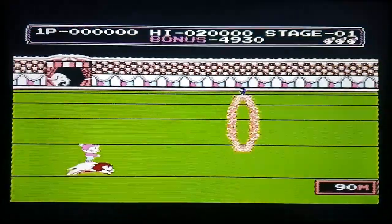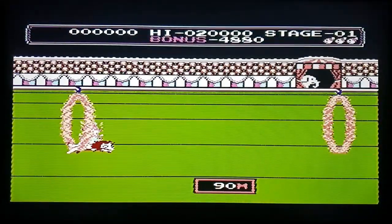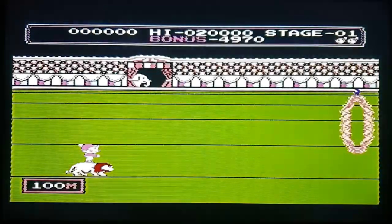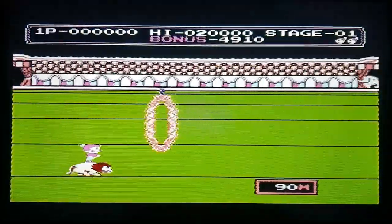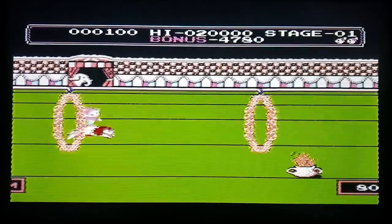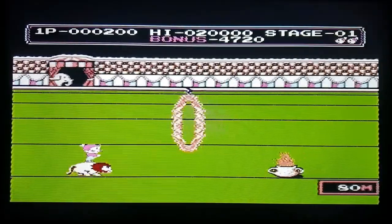You start with the rings of fire — that's where you have to hold back and then jump.